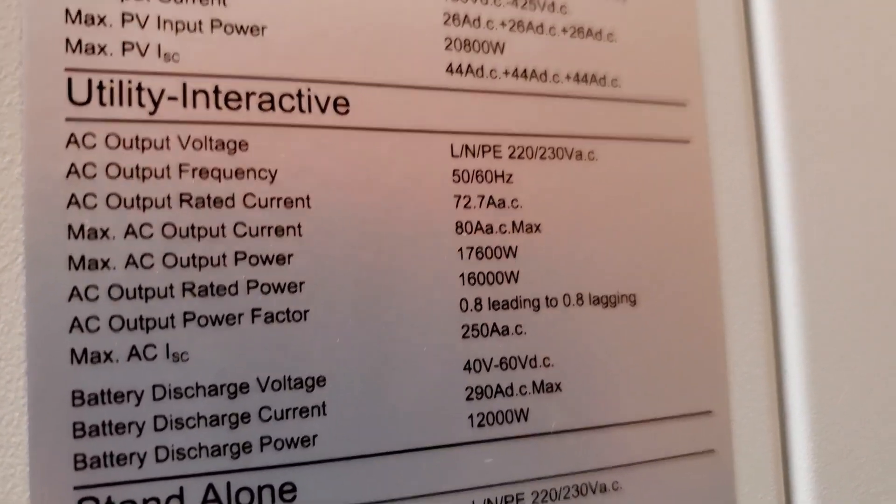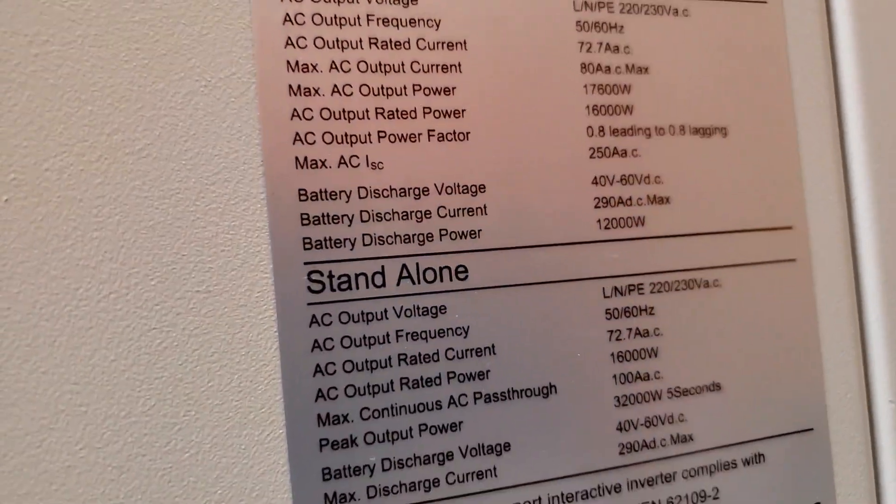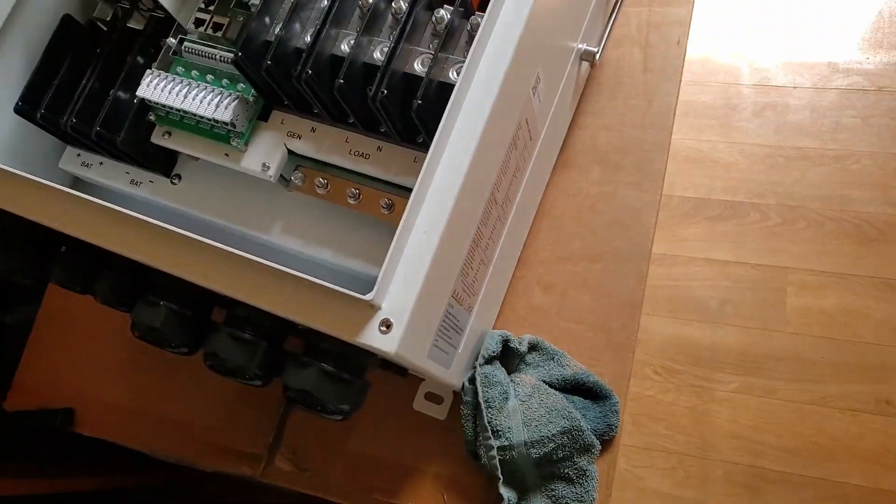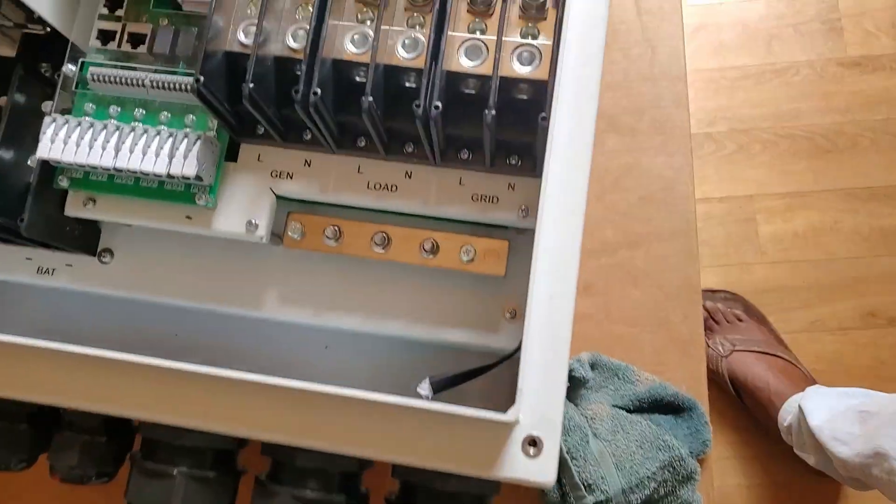And then look at how much we could hang — 20 kilowatts in PV. So what's this? This is a 16 kilowatt inverter that I never thought I would see, and here it is.